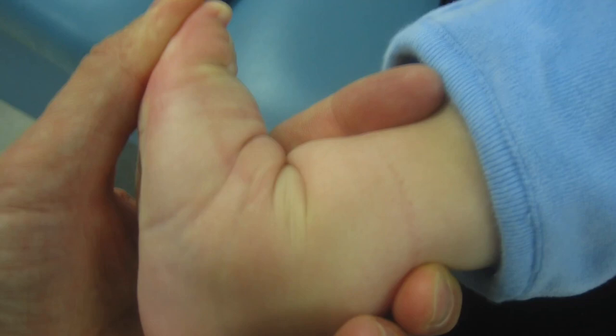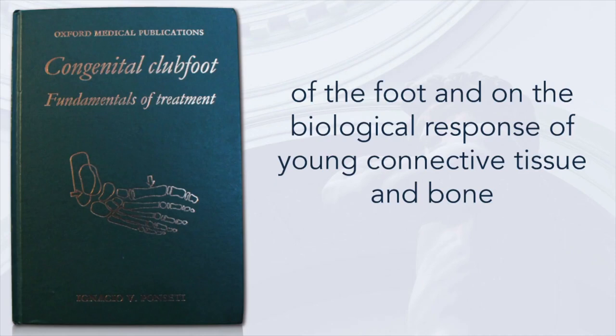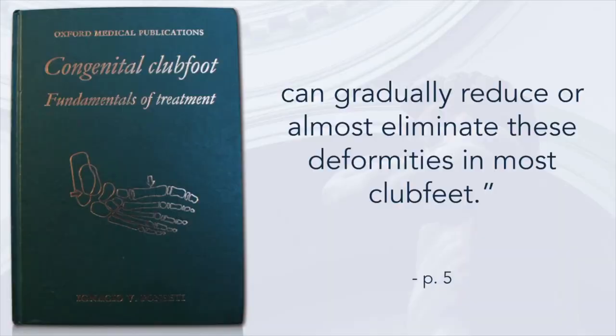But why does it work so effectively when we've tried so many other techniques in the past that have failed? What is so different about this method of manipulation and casting? Dr. Ponsetti, in his book in 1996, made the following quote: 'A well-conducted orthopedic treatment based on a sound understanding of the functional anatomy of the foot and on the biological response of young connective tissue and bone can gradually reduce or almost eliminate these deformities in most club feet.'